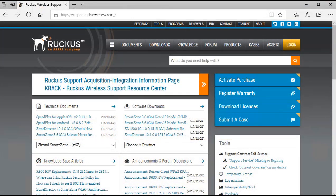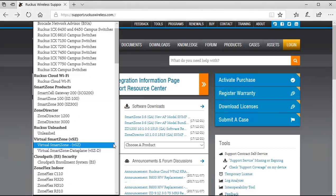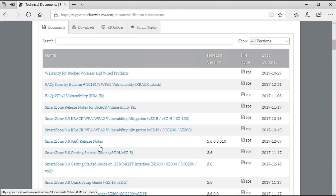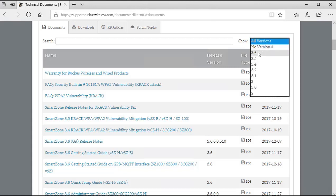Prior to any type of deployment, it's highly recommended to review the product documentation. There are several documents to look at on the support.ruckuswireless.com site. I'm going to select Virtual SmartZone from the technical documents menu, which takes me to the documents for the virtual SmartZone. I'll also filter on the latest release, which is 3.6.